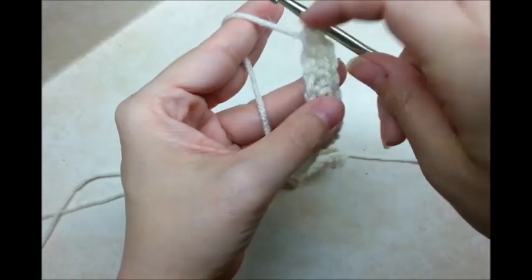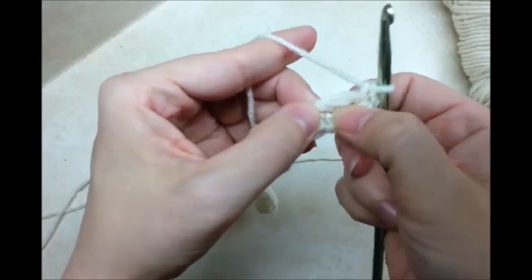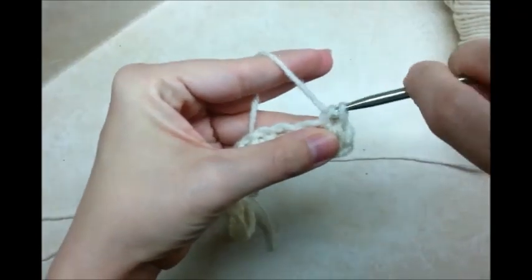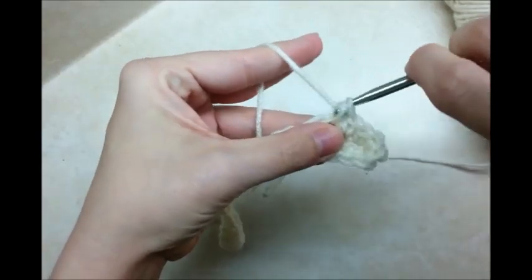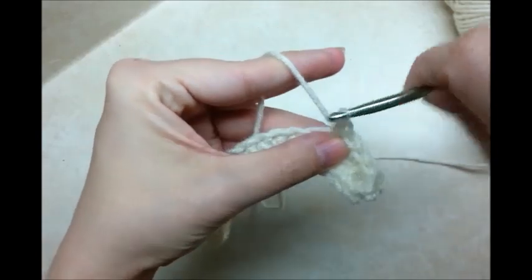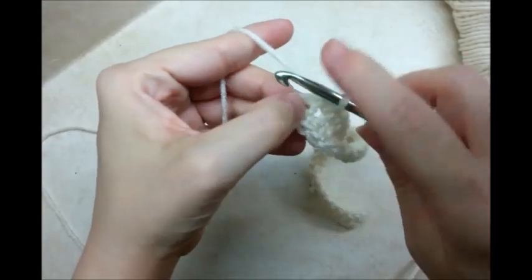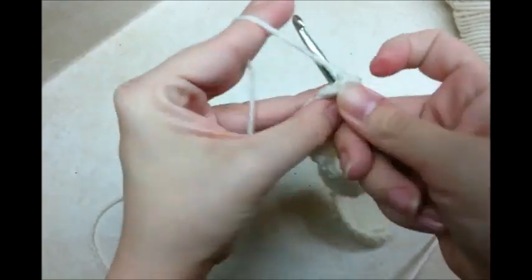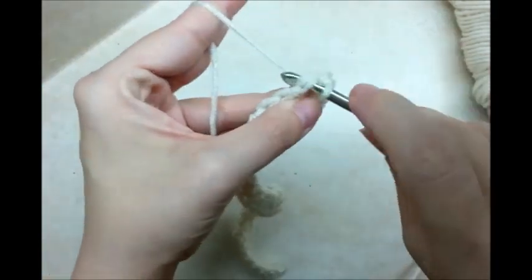Now I'm going to turn my chain and start working on this side of the chain. Here's where I put my three, so I'm going to start on the first one with one single crochet, and put one single crochet in every stitch along this side. When you come to your last single crochet, put three single crochets in it to match the other side. Then come back around to your first single crochet and slip stitch.